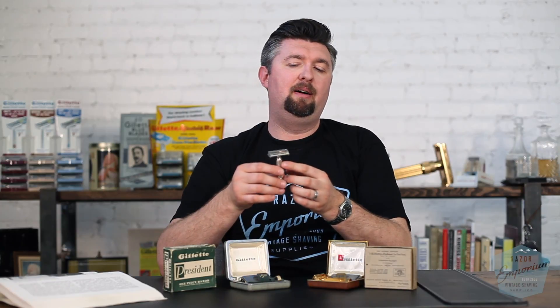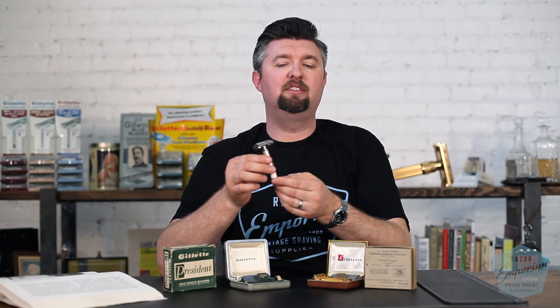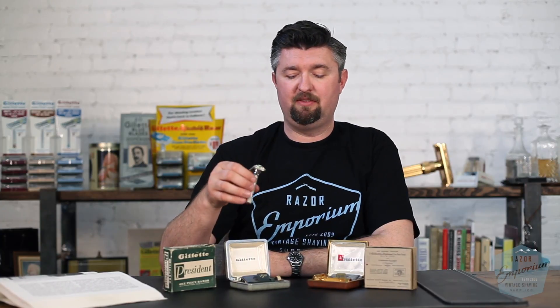Rhodium is a non-tarnishing metal, so it's always going to look nice and bright and shiny. If it does start looking dull, it's because of soap scum — just use an old toothbrush and some dish detergent and that soap scum will come off and it'll be nice and shiny again. So it's a great metal to do razors in.